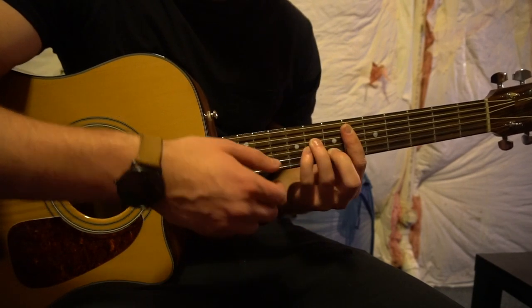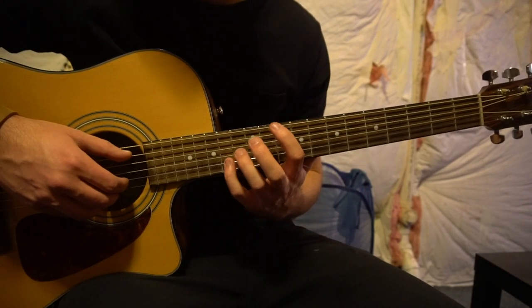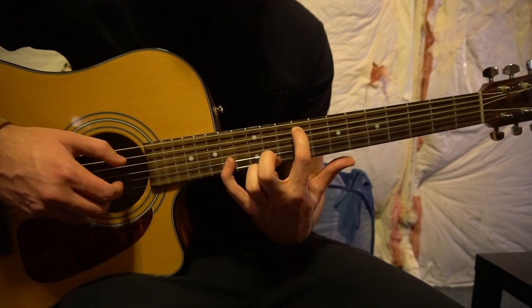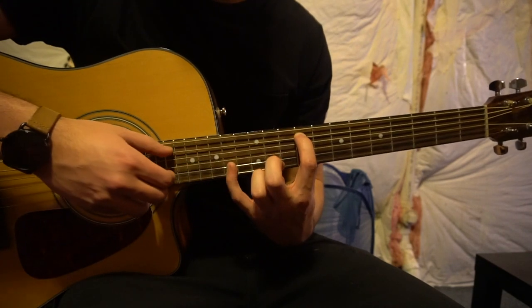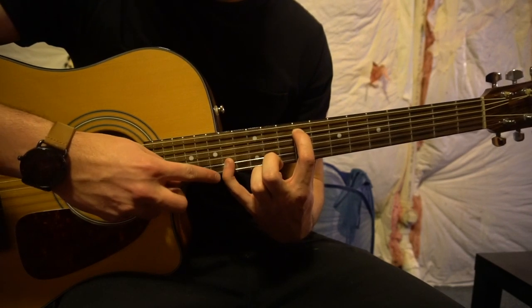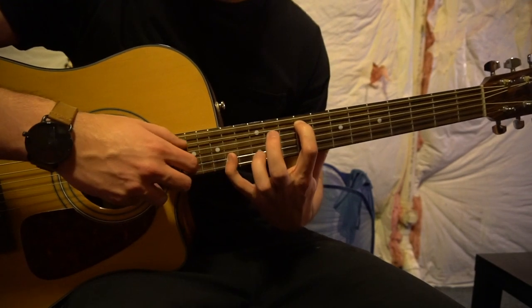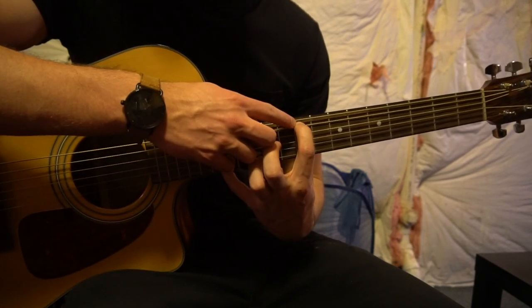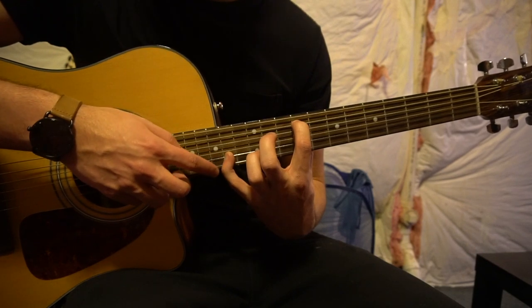Let's talk about the chords and strumming pattern, but first let's start out with how to play this intro. This is a long stretch — I'm stretching 1, 2, 3, 4, 5 frets here. If you're a beginner and you can't do this, we're going to play a different way, but I'm going to show you how to play this as an experienced guitarist first. Your index would be on the 9th fret of the A string, and your pinky would be down here on the 14th fret of the B.